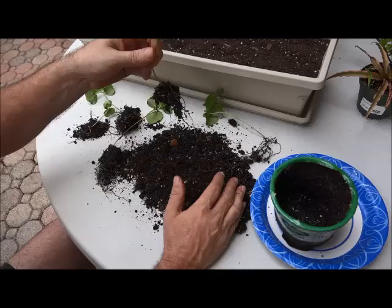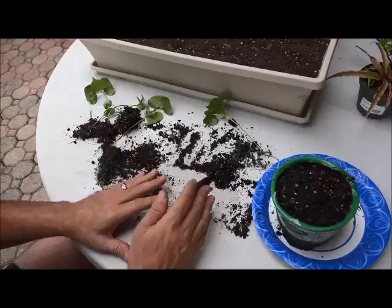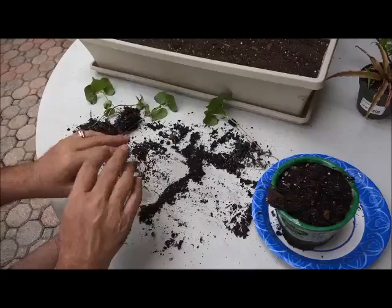You can see we've got a nice little clump of dirt on those roots. We're just going to take this leftover dirt and put it back in the pot in case we want to make some new ones — germinate some new sprouts or whatever. Then what we're going to do is transfer them to the bigger pot.